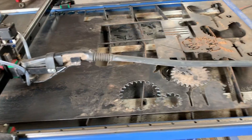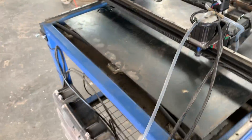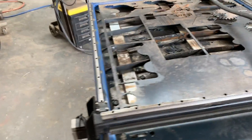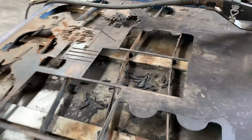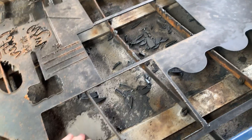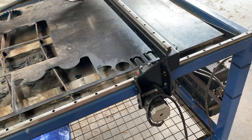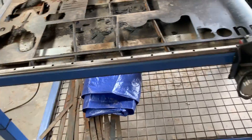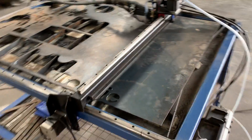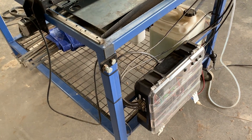One of the biggest issues I had was EM interference with the Arduino — it would just cark it every now and then while it was cutting. What I did to prevent that was install a sheet of stainless steel, and all the wiring is shielded and earthed, and so is the frame. That's done a pretty good job of limiting that. The next thing would be to put the electronics in a steel box and earth that too.